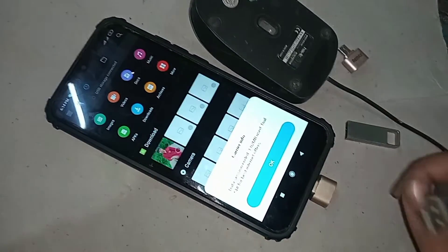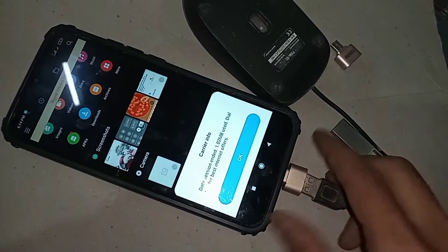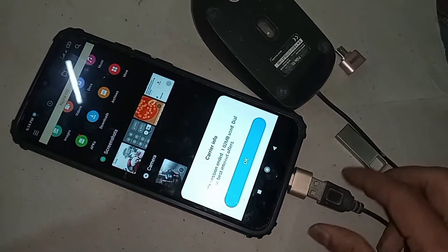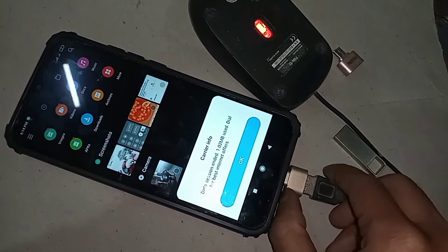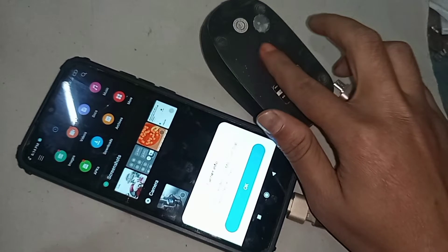Now if you want to use a mouse, I just plug the mouse in and wait a few seconds after installing it. I can see my phone mouse is properly working. I put the mouse in, wait a few seconds, and the mouse is working properly on my phone.